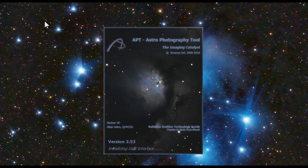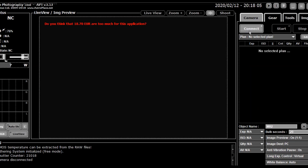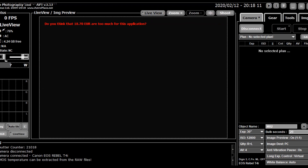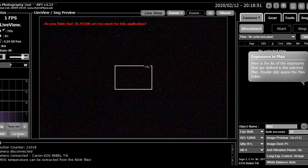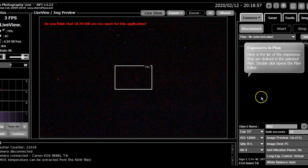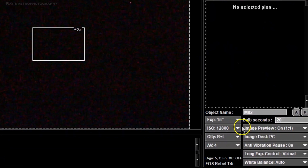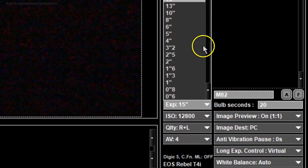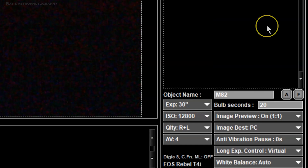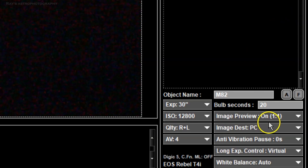There is a free tool called APT — Astrophotography Tool. You can download and install it; most camera drivers are already included. There's a live view button, and clicking it shows the live view of Orion that I was looking at. You can also set your camera's ISO, choose RAW and JPEG or just RAW, and set your f-stop — I used f4 to keep the stars round in the corners.